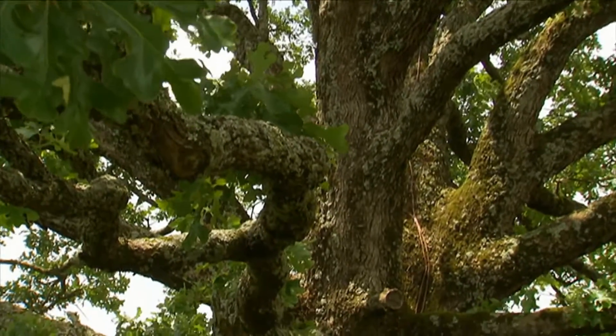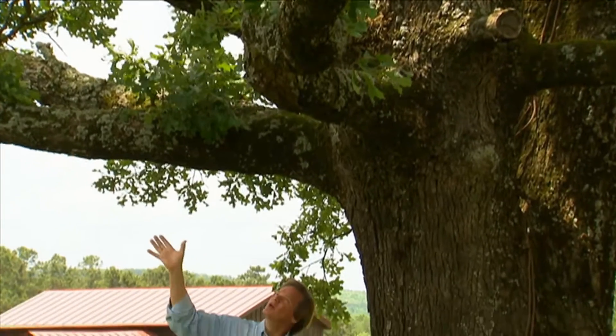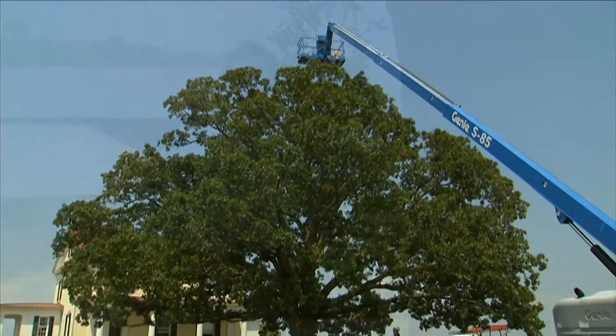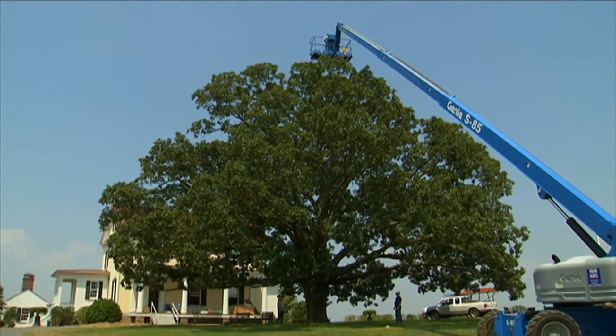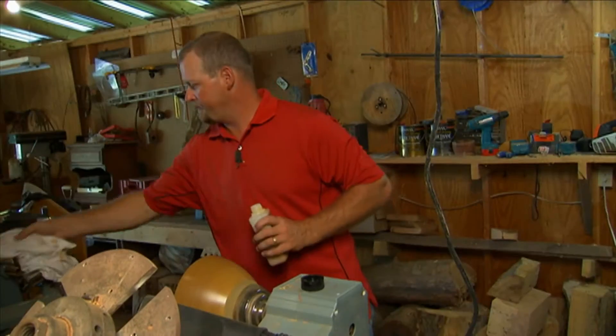Even large trees like this have their own wonderful texture and pattern and rhythm with the limbs as they arch out. I love this big old post oak — we call her the big sister. It's been important to me to take care of all of the big trees here on the property. That's why I often consult a certified arborist like Robbie Hudson.